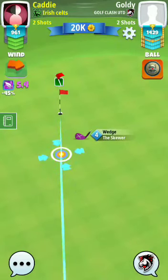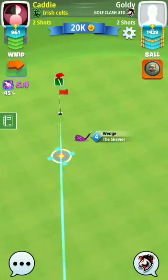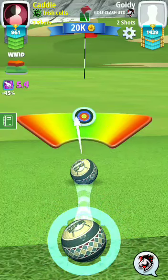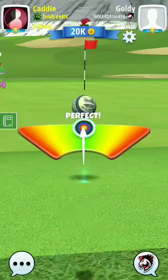Thank you guys, thanks for watching. In our third shot we just have to put the ball into the hole — I'm stopping my video here. Wait for hole number two.